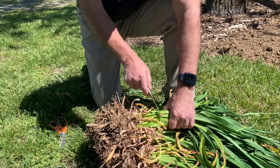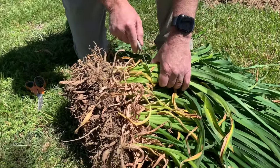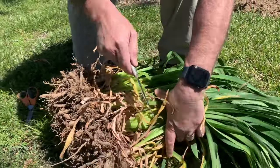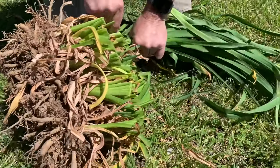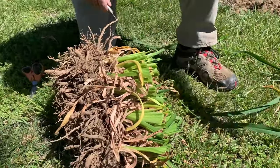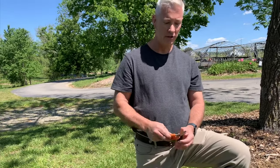I'm just going to use old steak knives — that's what we use here at the nursery. I'm going to trim about four to six inches from the roots. Pretty much all there is to it is just cut through like that. You could use garden scissors or just whatever you've got; they're pretty easy to trim.